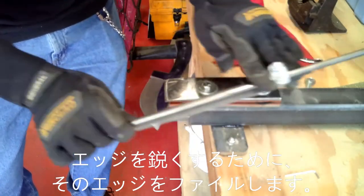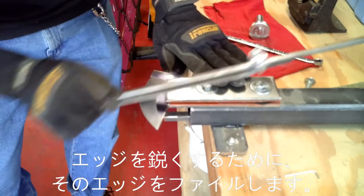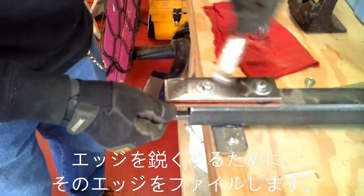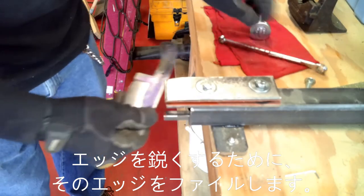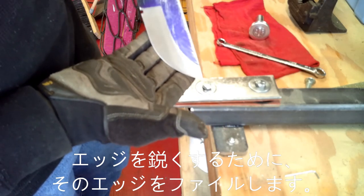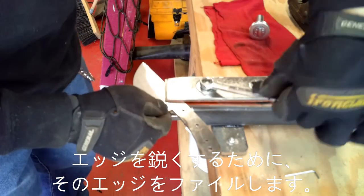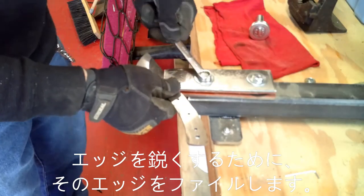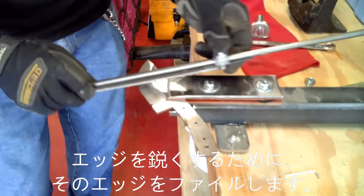Before the heat treat we can use a file to work the edge down and make it a little more sharp. After the steel has been hardened we're still going to take it down a little more, so this edge we just put on could disappear a bit. I just want to file that down so there's not so much to do after it's been heat treated.